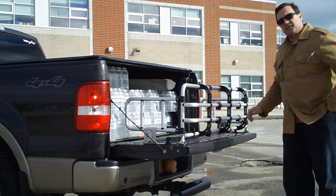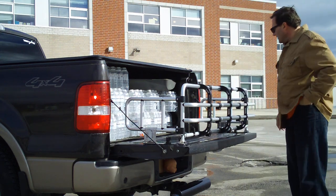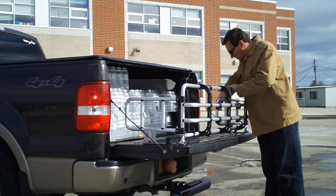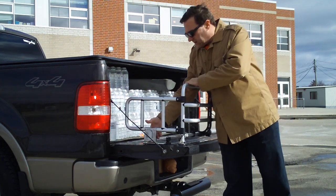It secures with two bolts on either side and you're all set up for $128. The other interesting thing about this, and the way I plan to use it, is I'm not going to leave it on the back all the time.